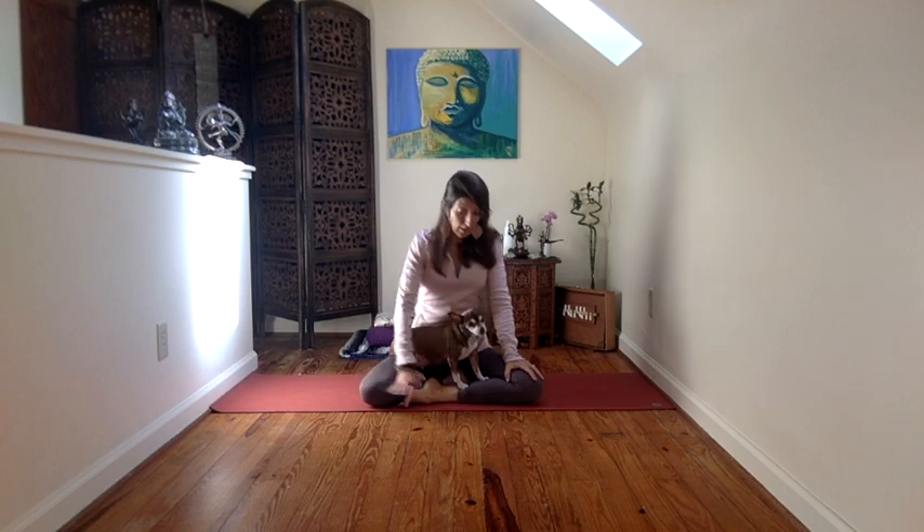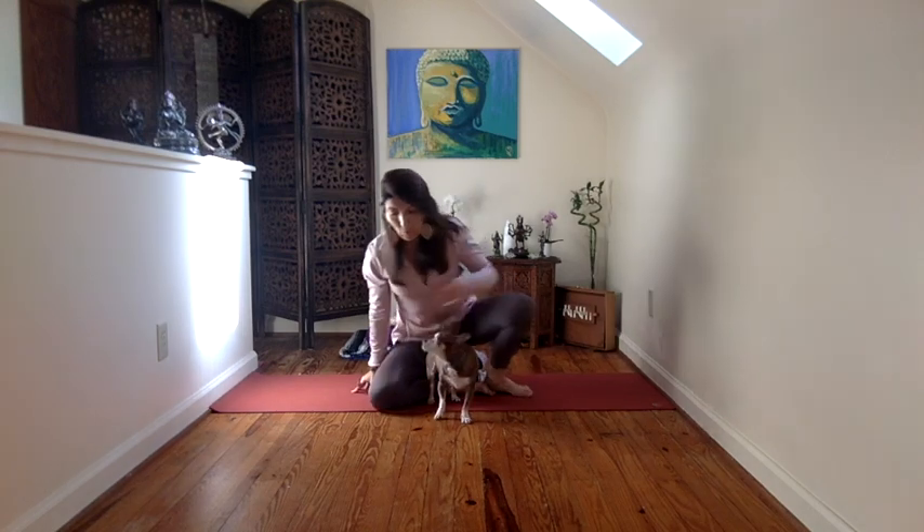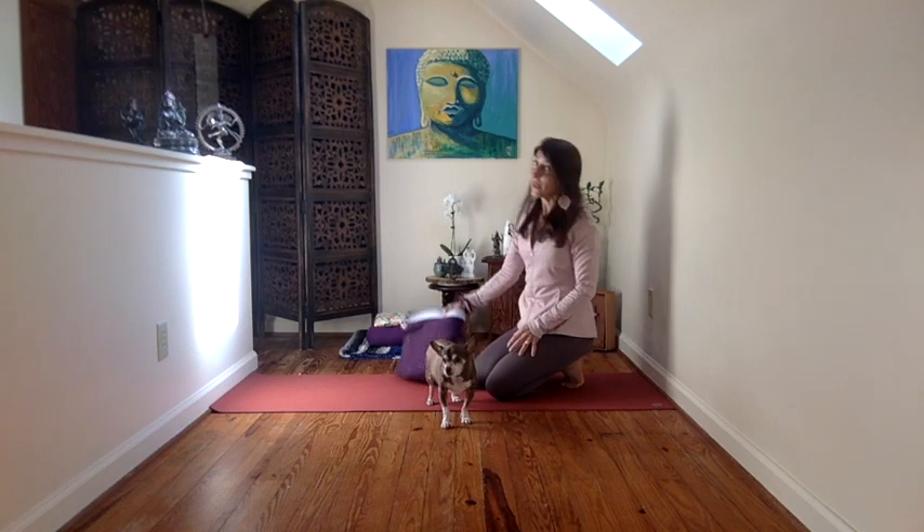So we begin. We'll begin with abdominal breathing, which is very calming.